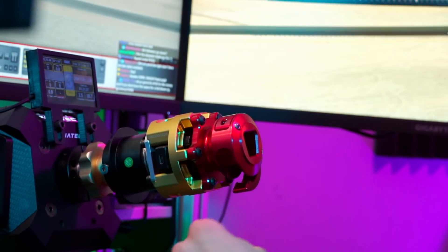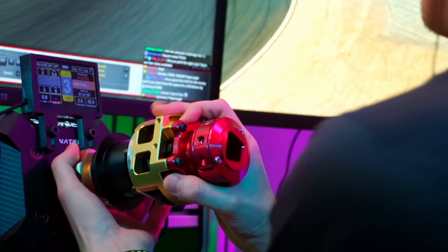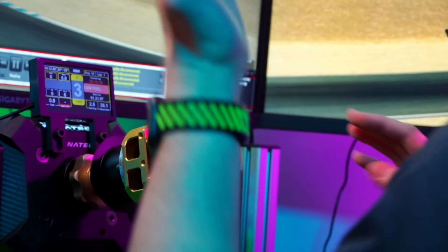Remove the screw — it's so tight. I think I can't remove it properly, I need a tool or something. Oh, there we go. Quick release with a screw.